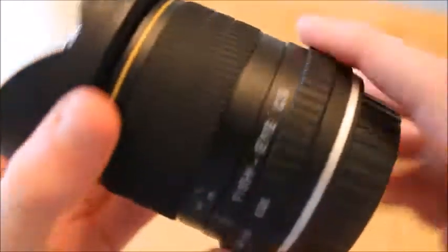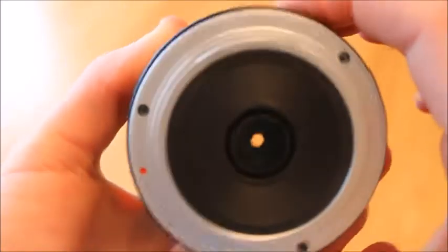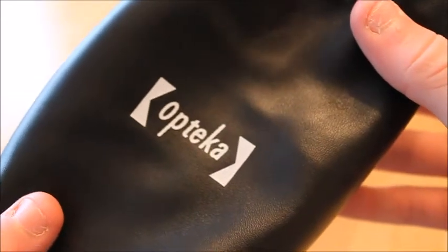My next lens is probably my favourite — the Opteka 6.5mm fisheye. I use this for basically all my skateboarding lines. You can control how much light gets into the lens. It's a bit dirty right now since I haven't got a cleaner for it, but I use this for most of my lines and it comes out really well. It also comes with a really cool leather bag to keep it safe.